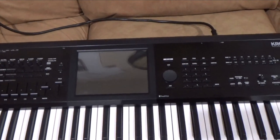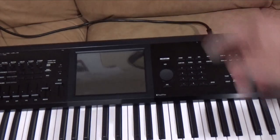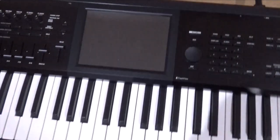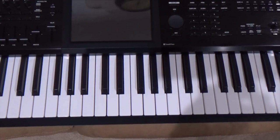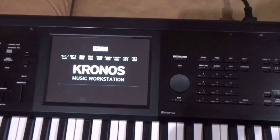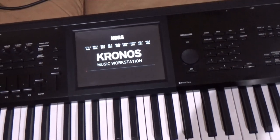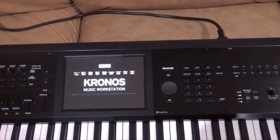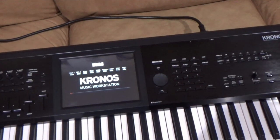The moment of truth has arrived — it's plugged in, we're ready to power it up for the first time. Let's see what happens. There you go — comes right up!